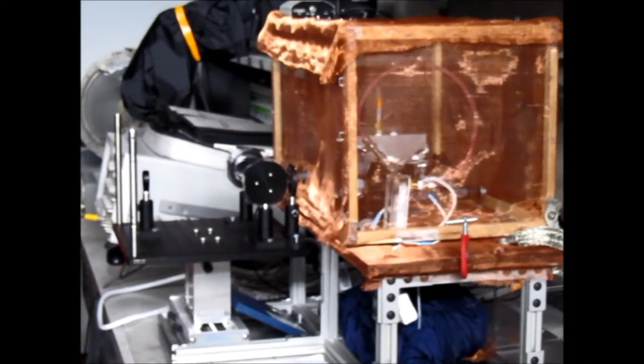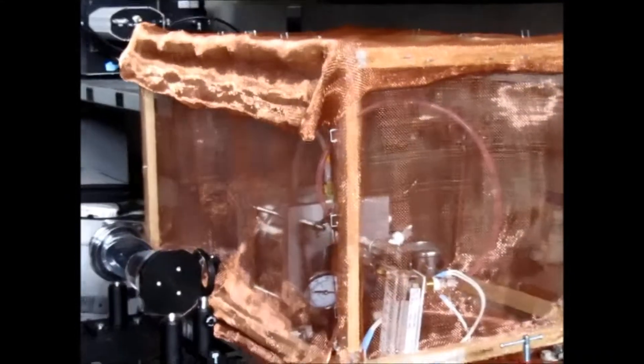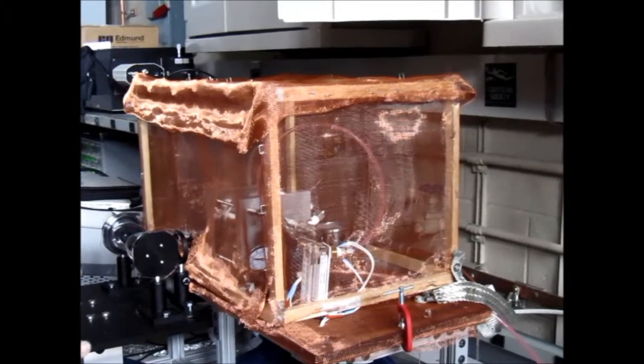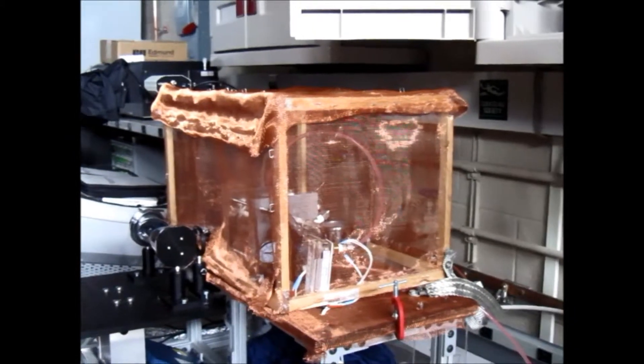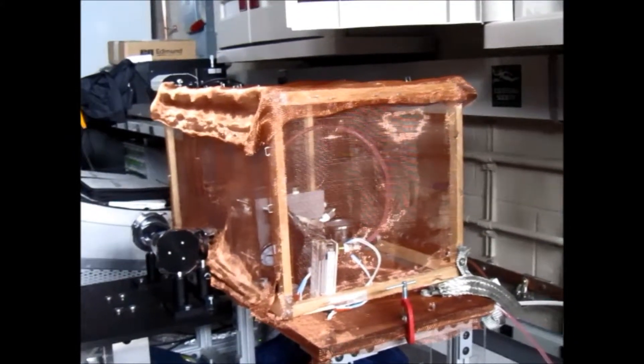Is that copper mesh there just to protect cell phones and equipment while it's running? Yes. This is actually a different experiment called a paradigm change. We use the copper mesh so that electromagnetic radiation doesn't come out of the room — it traps all the radiation inside so it doesn't interfere with other equipment.